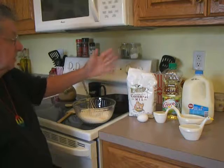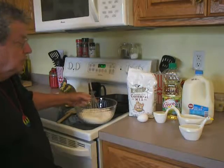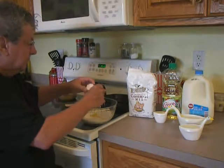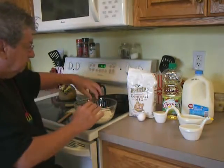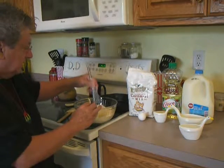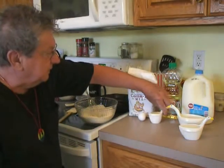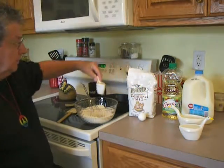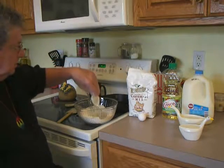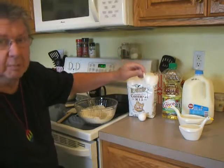I've got Lily White Southern cornmeal mix, self-rising, two cups in the bowl. We're gonna add one egg to it. I like to let the eggs sit out for a little while to get to room temperature. Beat the egg up a little bit, and then we're gonna add in one quarter cup of vegetable oil — I'm using Wesson today.